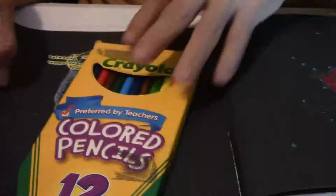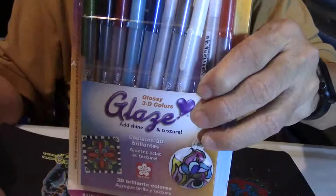On this one I used colored pencils, and this one is fountain pen ink. Let's get over here because here's some new ones right here — they are called the Glaze 3D Glossy 3D Colors. I've been working on these for a while and they are pretty cool.